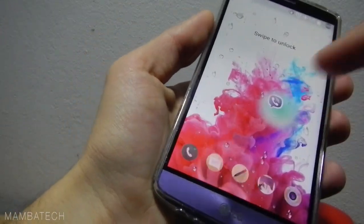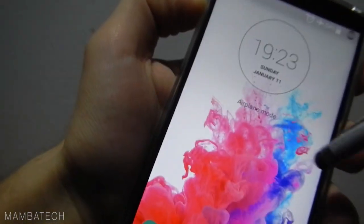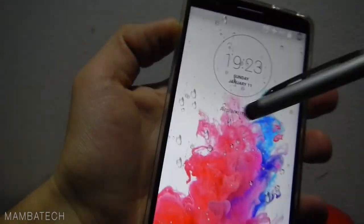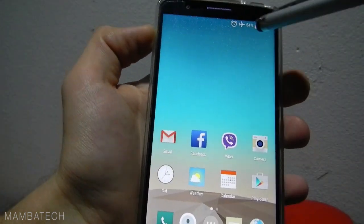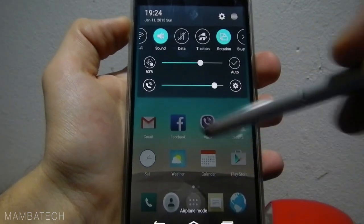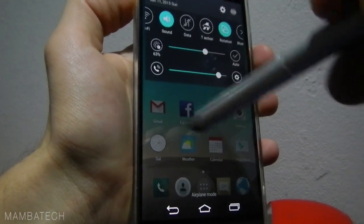Here I have the LG G3. This is the Android 5.0 Lollipop version. You can see these drops here because it is rainy outside and it automatically shows you the weather on the black screen so you don't have to unlock to see what the weather is. The notification bar — I don't have any new notifications right now, but when I get them they will be displayed here and you can just slide like on previous versions of Android.